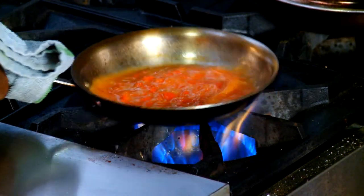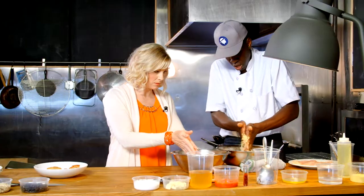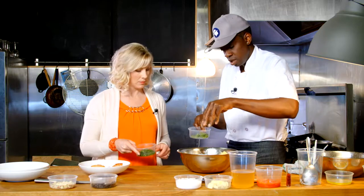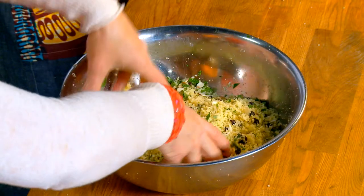Once the sauce is mixed together, we go back to our couscous. We add a little olive oil and start to break it up with our hands. Then we add some currants, almonds, mint, and a quarter cup of chopped cilantro. We mix that together, and now we're ready to plate it.